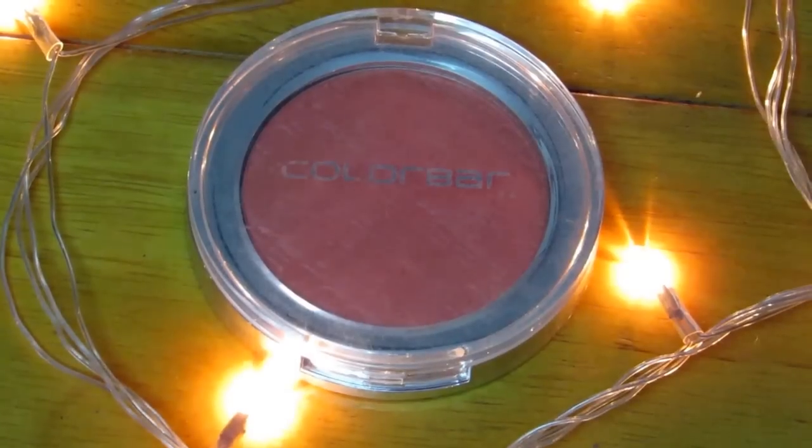And then I'm going to be using this peachy shade as a blush, and I'm just applying that on the apples of my cheek.